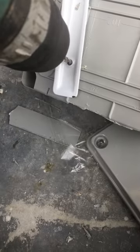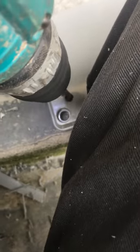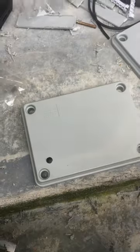To mount the junction box to the TV bracket, drill holes to install the L-angle bracket and fix the bracket to the junction box with screws and nuts. Then drill a hole at the junction box cover corner for the TV box antenna.